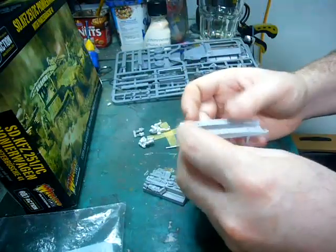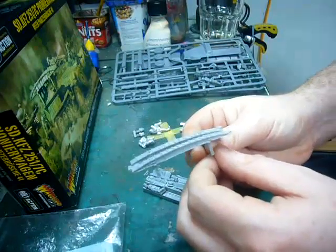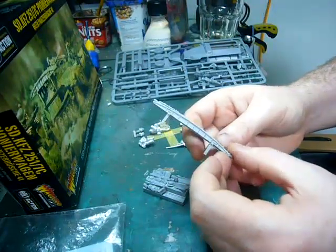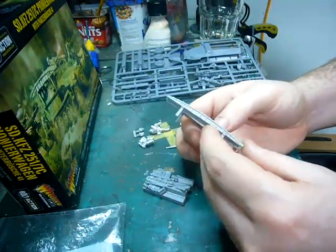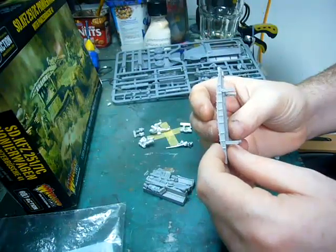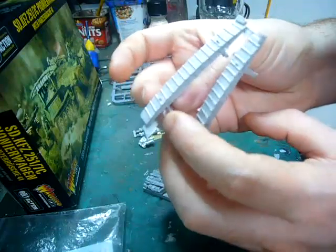I'll draw your attention to the element that makes this vehicle unique to the other Hanomags or 251 series — these assault bridges. These are mounted onto either side of the hull. The idea is that in an assault, this vehicle could drive straight up to a ditch — or an anti-tank ditch more so — bridge it, and then other vehicles could get over very quickly. These are moulded in one block including the mounting pieces. A nice little inclusion is that they've actually moulded the radio antenna mount onto the side here — it's kind of hidden under a bit of flash, but that's actually meant to be there, so don't remove it.